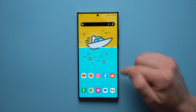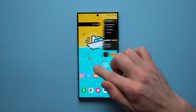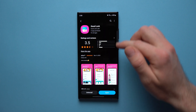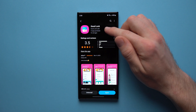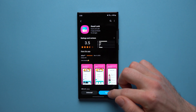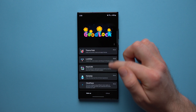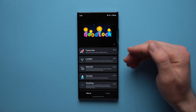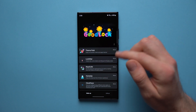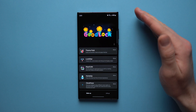Alright, so let's get into it. I've unapplied my icon pack and set everything back to default — these are the icons that come stock on your Samsung phone. The first thing you're going to want to do is go to your Galaxy Store and install the GoodLock application. This is an application made by Samsung to help you customize your phone. Once you have it installed, tap open. Think of GoodLock like its own app store with modules you can install to help customize your phone.